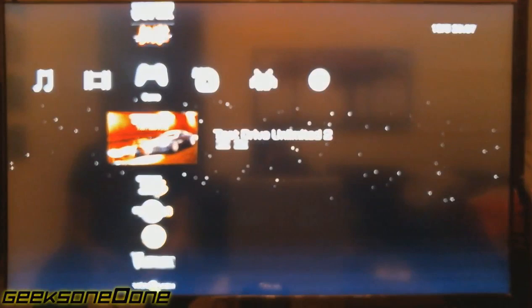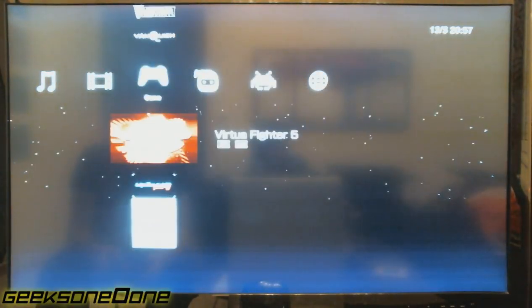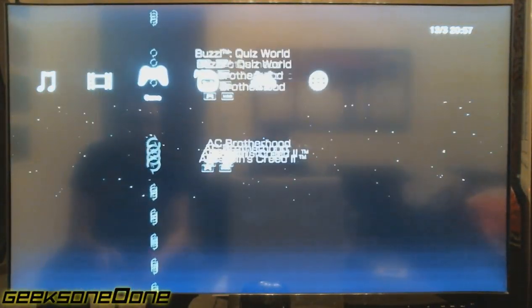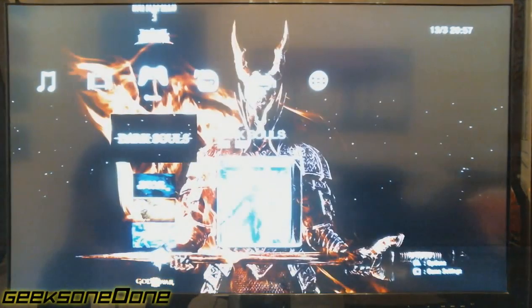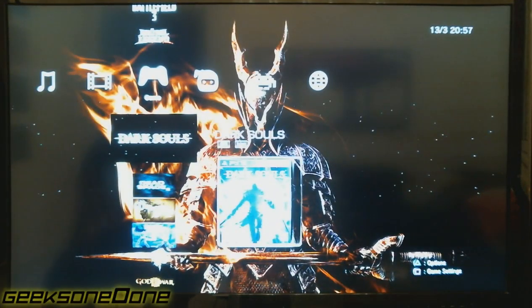So let's check out our new firmware. We just put up multi-man, one of the best managers out there. Let's find our game. I have some games that are for firmware higher than 3.55 — one of the famous ones is Dark Souls. Let's click the X button and wait for it to go back to the action view of the PlayStation 3.